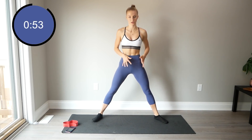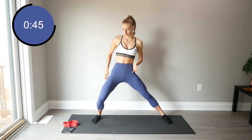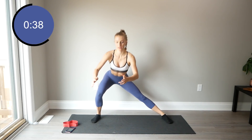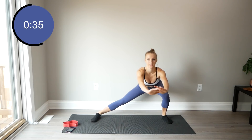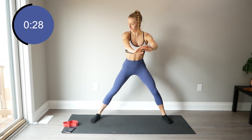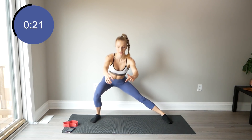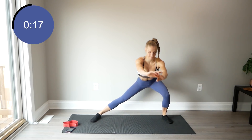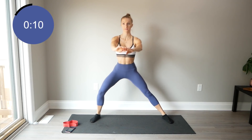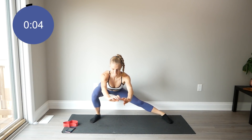Feet come much wider than shoulder width apart, toes facing forward. We're just going to take some side lunges, sinking that booty back. You don't want your knees to go over your toes. You should really feel this in the back of your glute and also your outer thigh or under bum. 30 more seconds — sit nice and deep into those lunges.